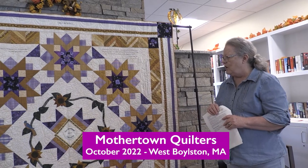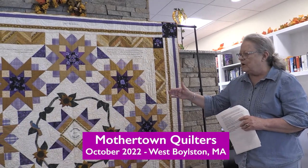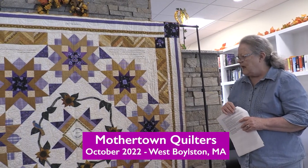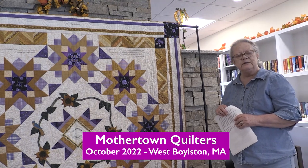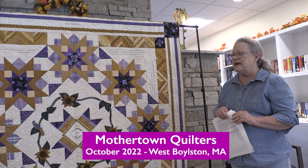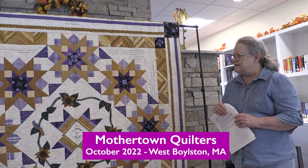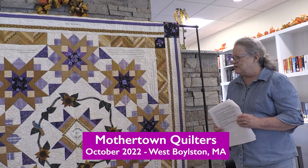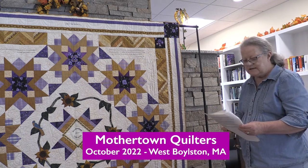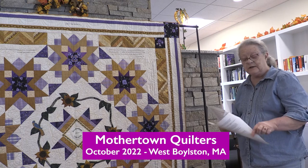So those commemorate her. The bluebird in the center here is for Susan B. Anthony, and she had given out bluebirds at several of the conventions. So that memorializes Susan B. Anthony.